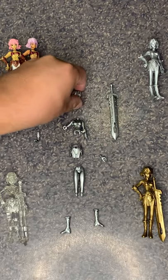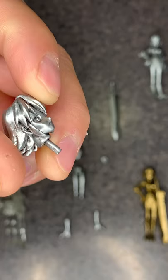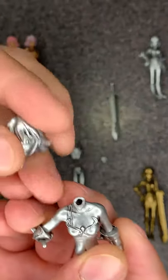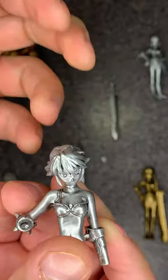For assembly, you have all these little pegs — no glue, no screwing, you just stick them in the hole. And that's it.